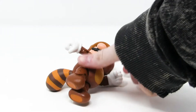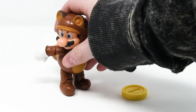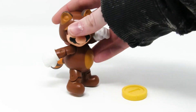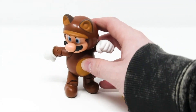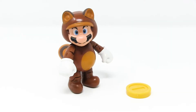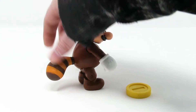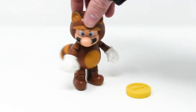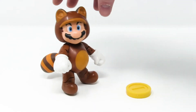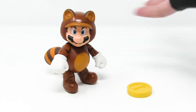And here he is, out of his box — the extremely elusive Tanooki Mario. Let's see if he passes the very first test: will he stand on his own? Jax Pacific toys are pretty good for standing on their own. Bada-bing, bada-boom. To be honest, I was a little worried with his big, fat, heavy tail that he'd be a little back-heavy. But yeah, he's not that bad, actually.